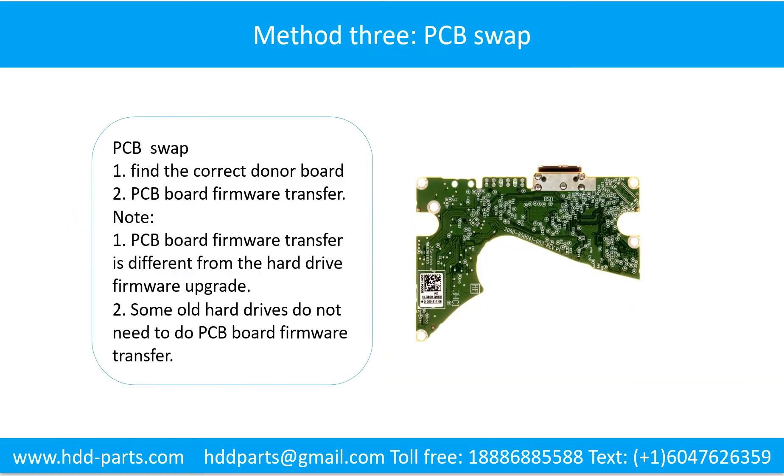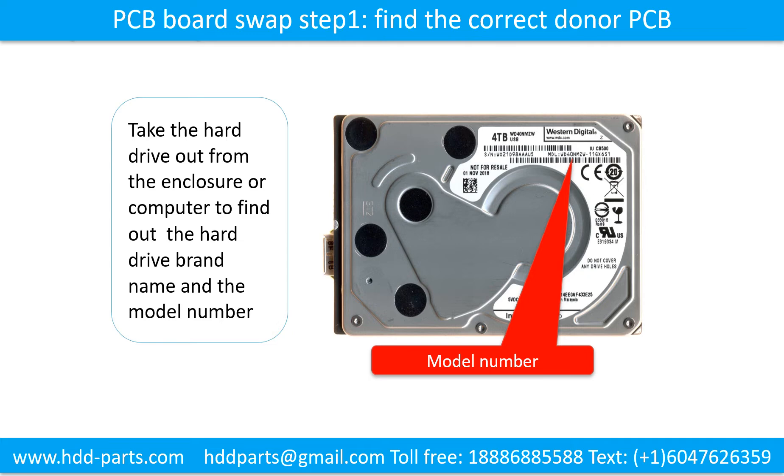Fixing hard drive PCB board — Method 3: PCB board swap. PCB board swapping includes two steps. Step 1: find the correct donor PCB board. Step 2: transfer the PCB board firmware. Then swap the PCB board.